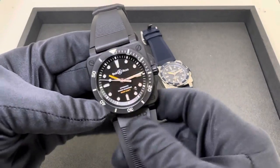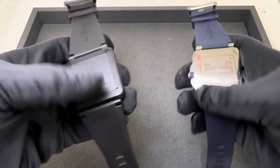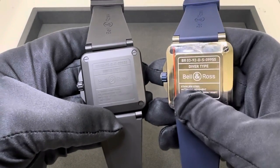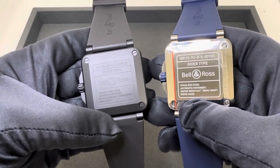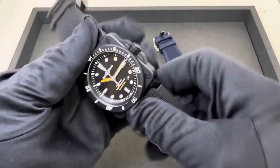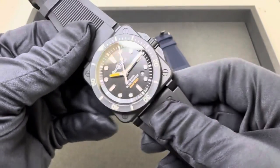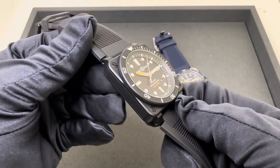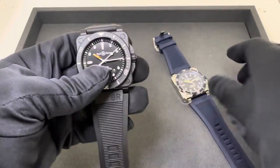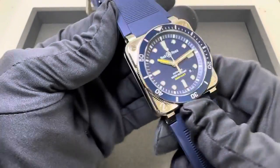Moving along, we've got solid case backs on both of these, housing the Bell & Ross caliber .302, 38 hours of power reserve. Both have signed screw-down crowns and 300 meters of water resistance. The ceramic is just slightly lighter at 157.4 grams versus the stainless steel at 159.6 grams.